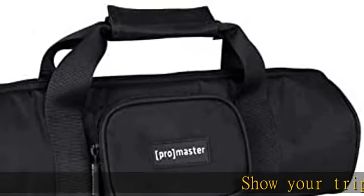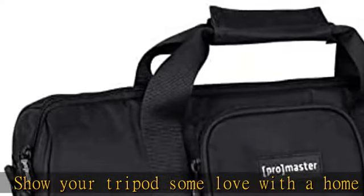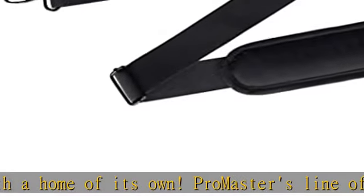Show your tripod some love with a home of its own. Promaster's line of padded tripod cases protect your tripod from unnecessary scratches, scrapes, and damage during travel or storage.